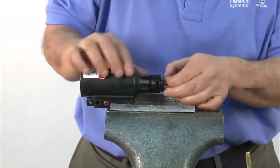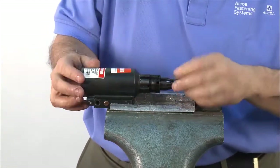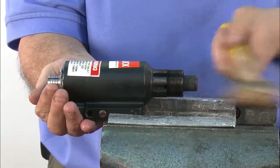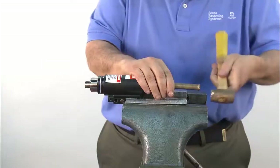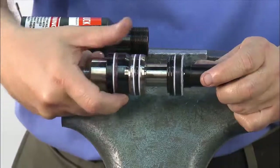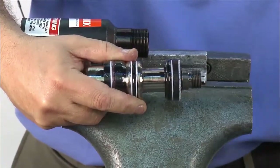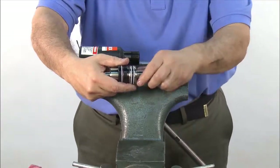Insert the spacer and bullet. Then, using a brass hammer, tap the bullet in all the way to remove the piston assembly. You may need to use a rod to tap the piston the rest of the way out. Remove the front and rear glands and replace all seals.